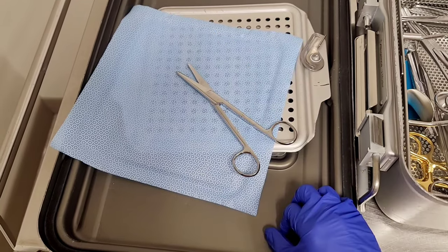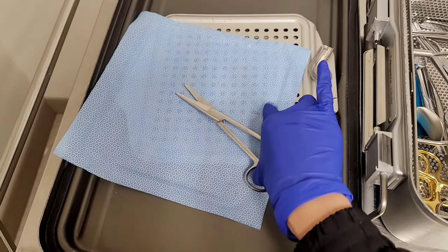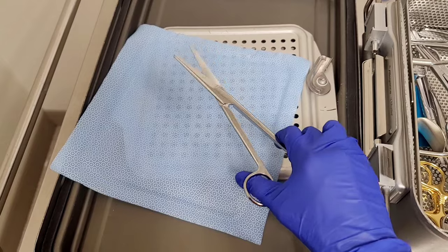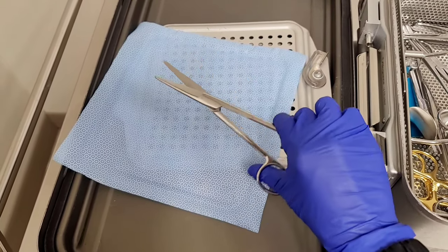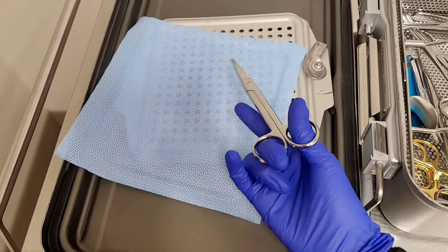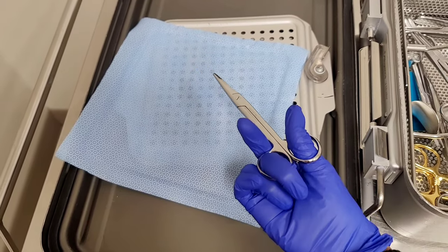The second method is grabbing it like this and using this finger and this finger here. It's getting better when you cut suture, but this is still really uncomfortable and you still have very little control — it's pretty wobbly, especially if you don't put this finger over here. It kind of hurts too, so this isn't the best. It's okay, but it's not the best.